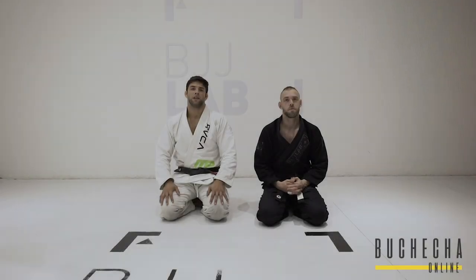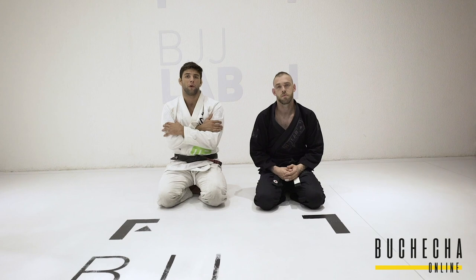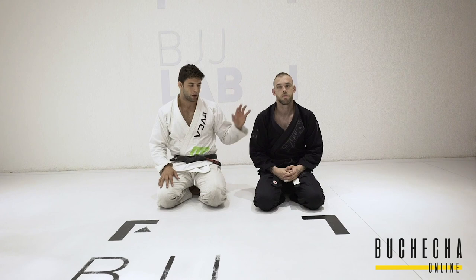All right, today in this video I'm going to show how I like to do the transition to the other arm when one opponent is defending. A lot of people ask me, when I go to the arm bar and the opponent defends really fast — what do you do in that situation? I'm going to show how I like to do the transition.